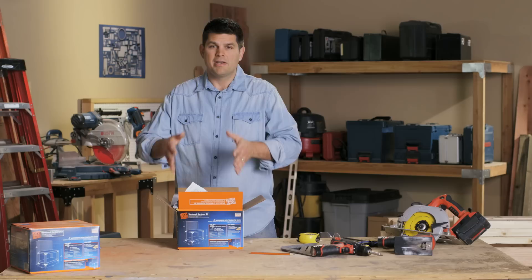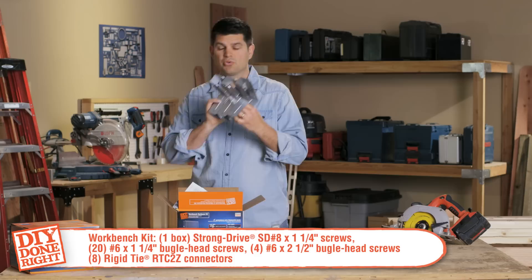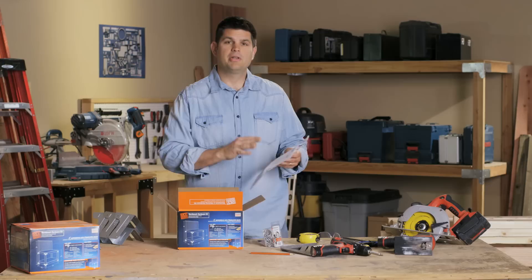Now I want to introduce to you what's in this package once you get it home. You're gonna have your wood screws, your connector screws, eight RTC 2Z connectors — extremely useful. You have a project book which gives you inspiration for many different things you want to do, and if you want to see more you can go to the DIYDoneRight.com website, and you have your plans.